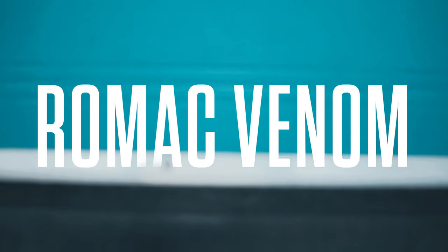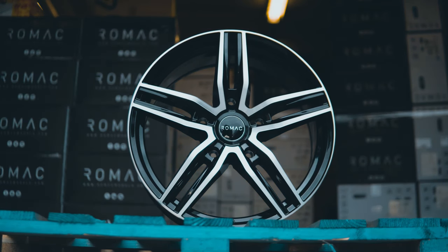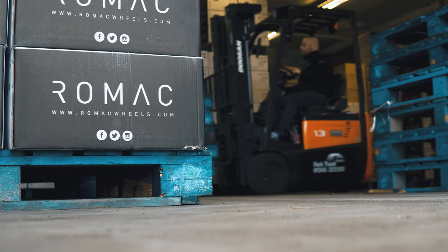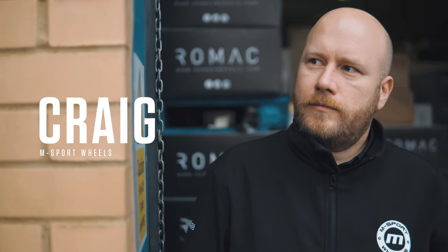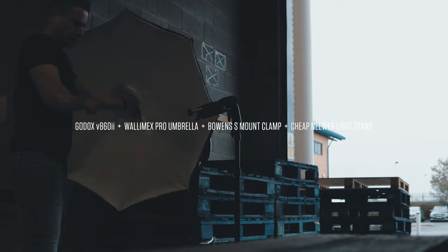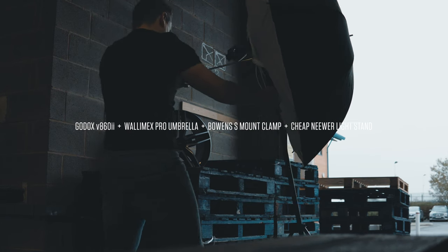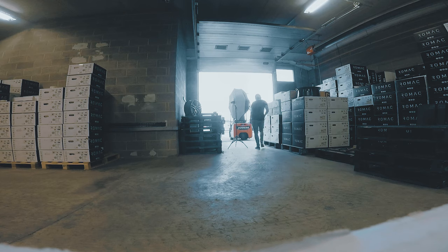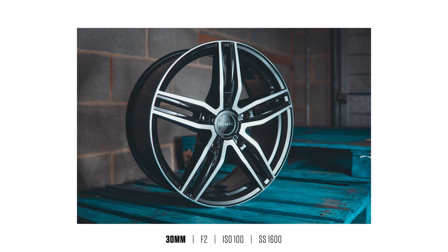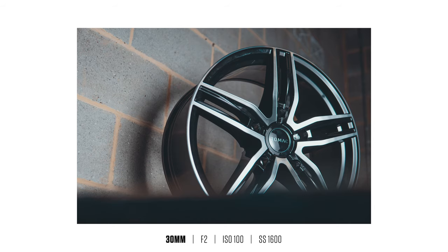I've been doing work for Craig at M Sport Wheels for a number of years. I usually shoot his wheels on a white background for product shots, but this time he wanted some environmental shots of a new wheel he's releasing in the warehouse. So I thought I'd take my GoPro along, grab a few bits of footage, and show you guys what I came up with.